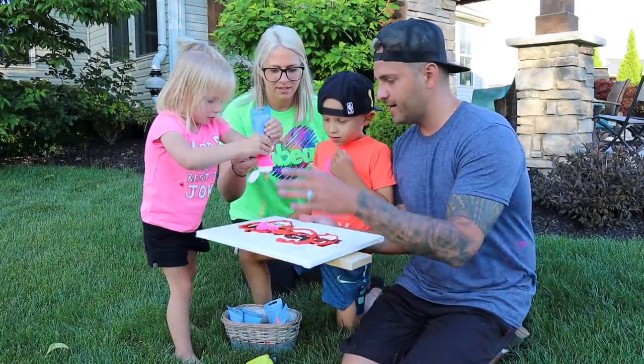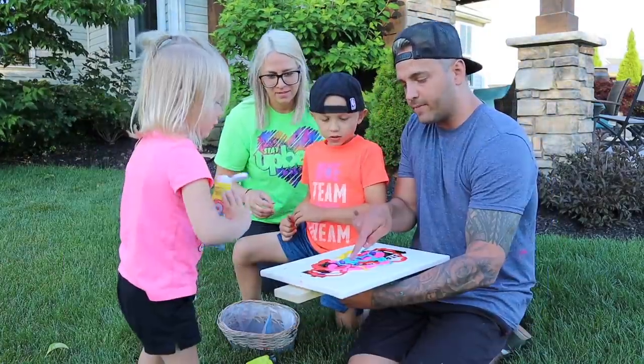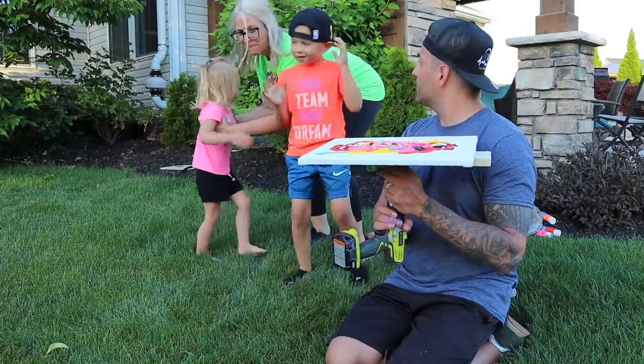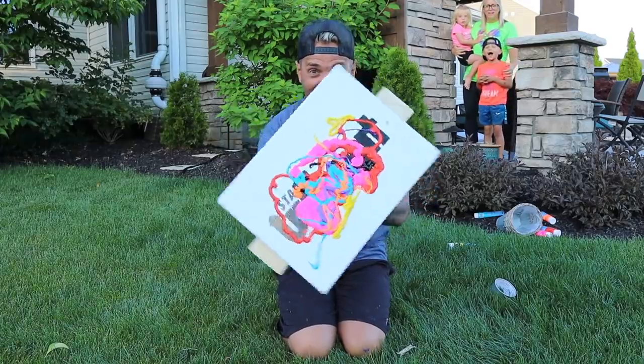I'll hold this and you guys put all the paint on it. Nice, okay — that's good. Perfect. You hold it still, I'll move with you. How about a dab right there — a dab? You guys ready? I'm not ready! This is the best part. Wait, you guys are moving? Yeah. You guys are leaving me here by myself? Yep, come here. Wish me luck, guys. Gavin, count me down — 3, 2, 1, go!